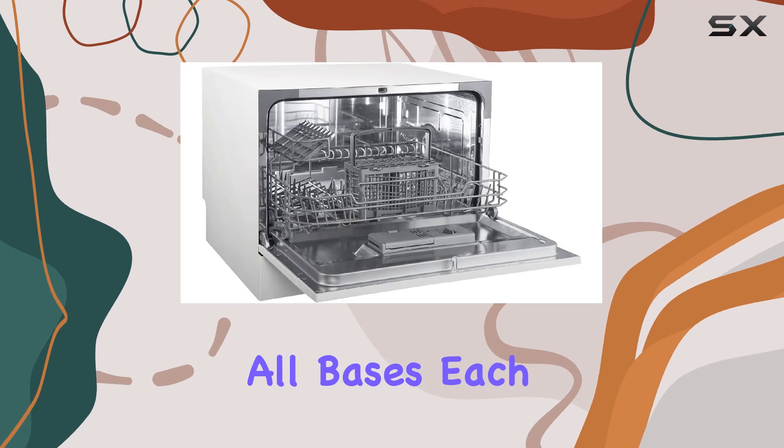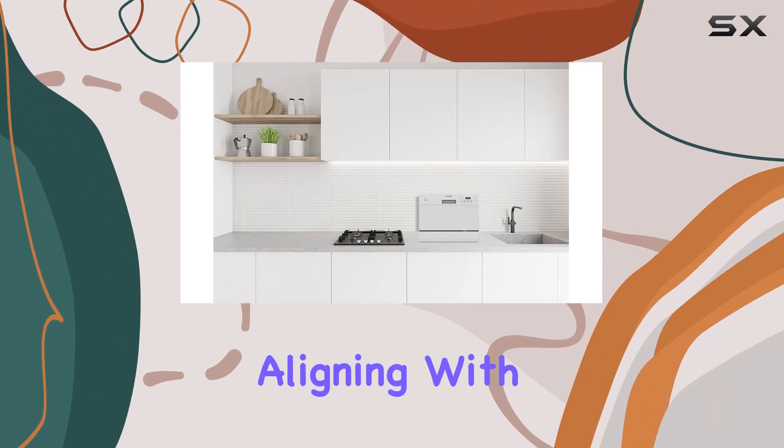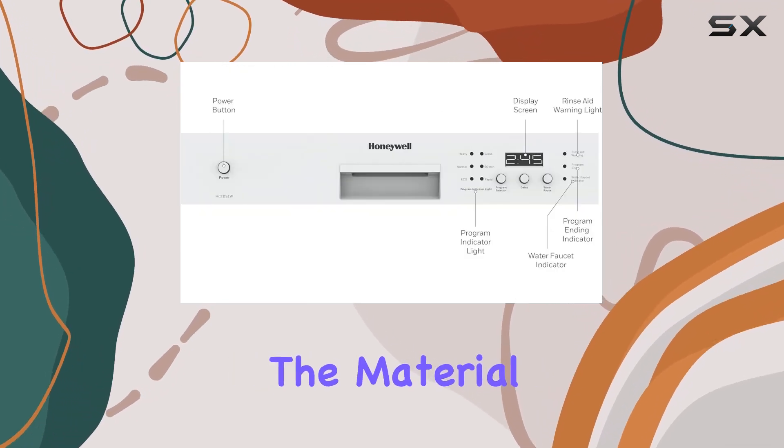This dishwasher covers all bases. Each program is tailored to provide the best cleaning performance while conserving water and energy, aligning with its Energy Star certification. The stainless steel tub is not just about looks — it's designed for performance.